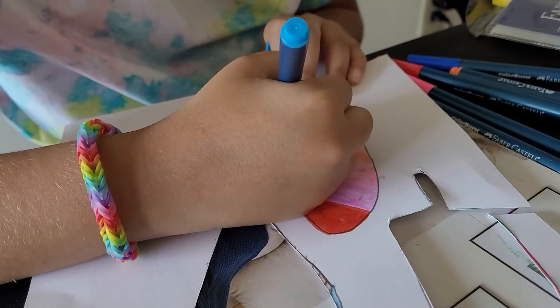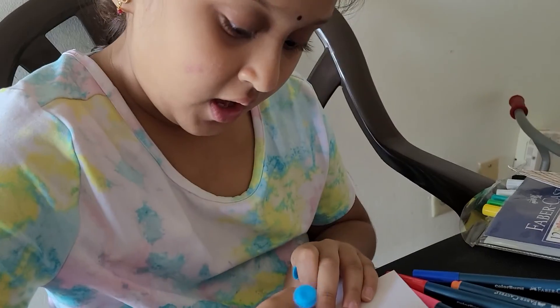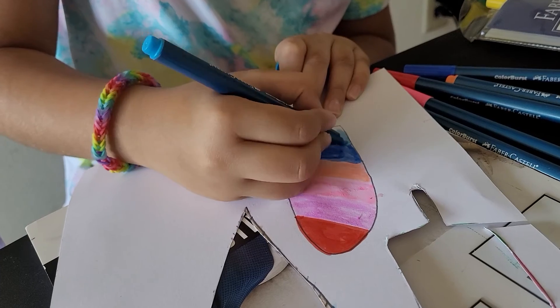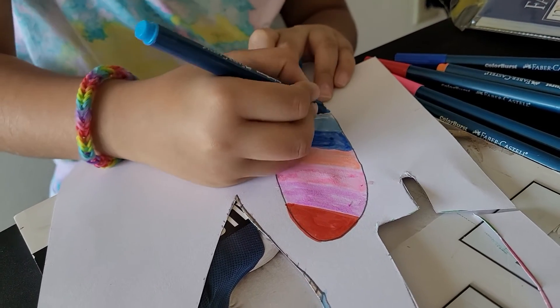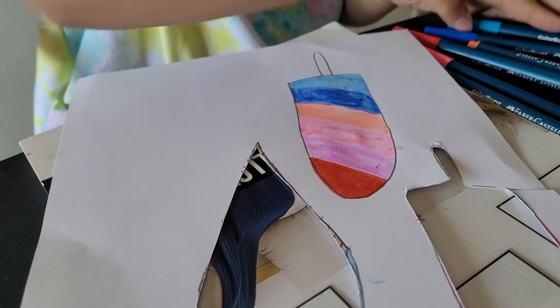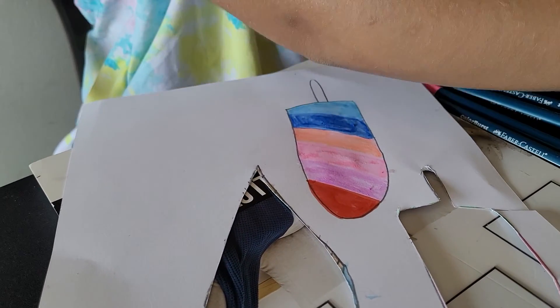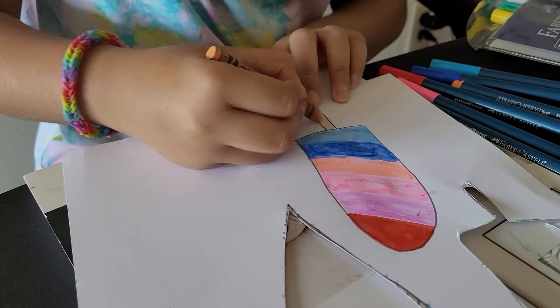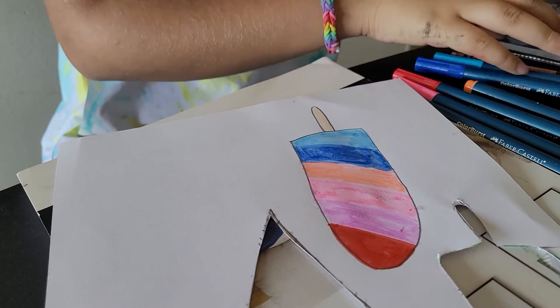It's like a rainbow ice cream. I ate ice cream once — it's ice cream, not a popsicle. It had strawberry, vanilla, and orange. It tasted great; that's one of my favorites of ice cream. And now this is a popsicle.